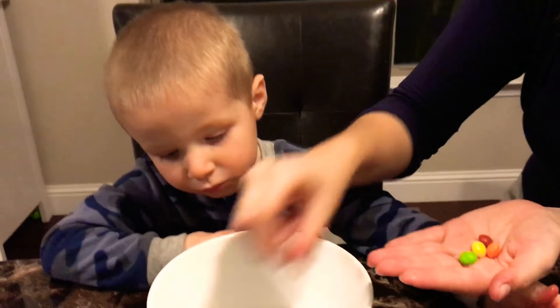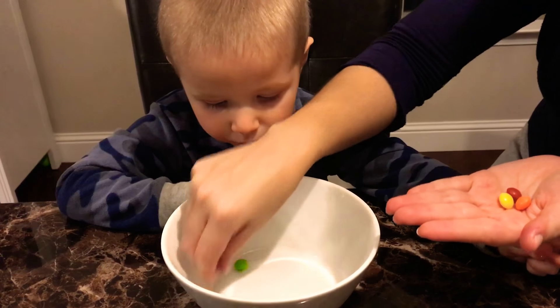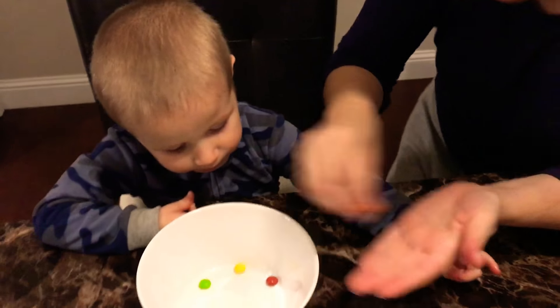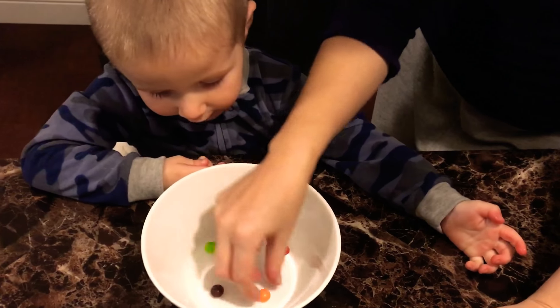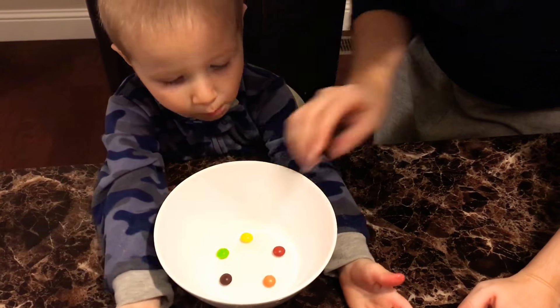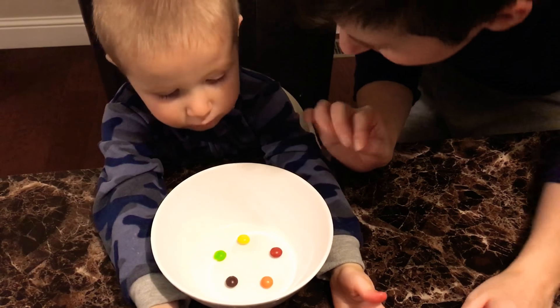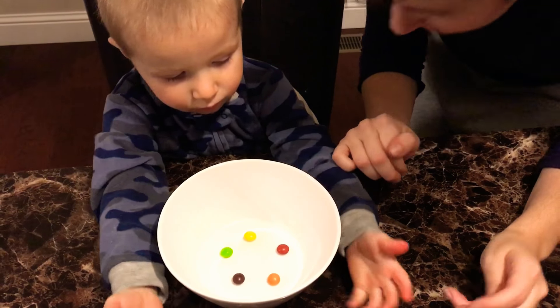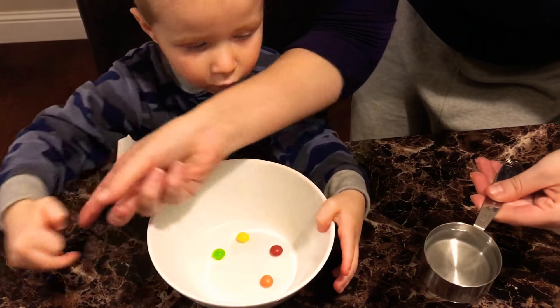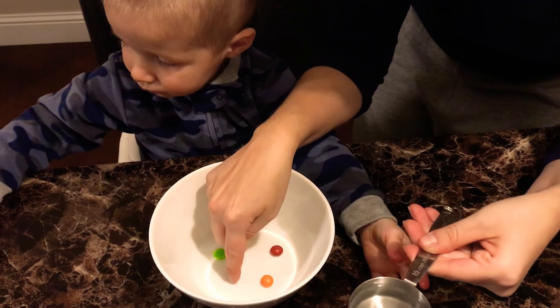Here's what we're going to do. We're going to put this one here, and we're going to separate them so we can see the different colors, okay? Here's what we're going to do. We're going to put hot water over them and we're going to watch what happens. I don't eat them, buddy. Nope, we don't eat that one. You've got to put it in here so you can see the science experiment.